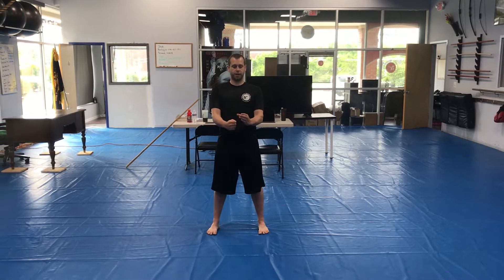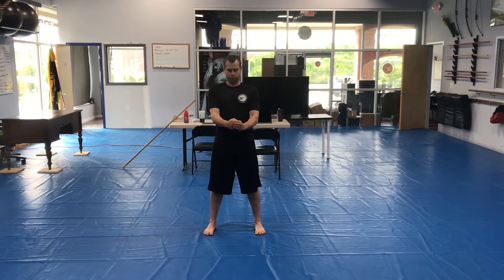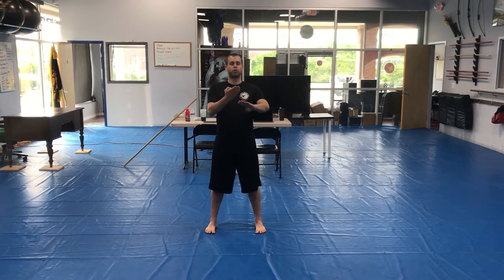One, two — knee ready. Left hand's a C, right hand's a fist. Keep shoulder width apart, toes straight. Cross back to back.